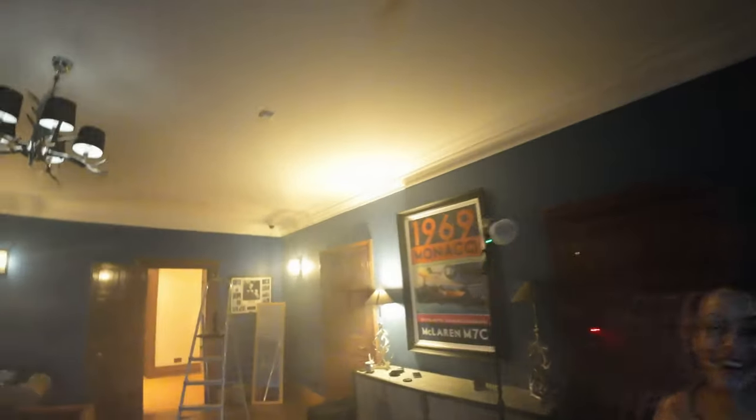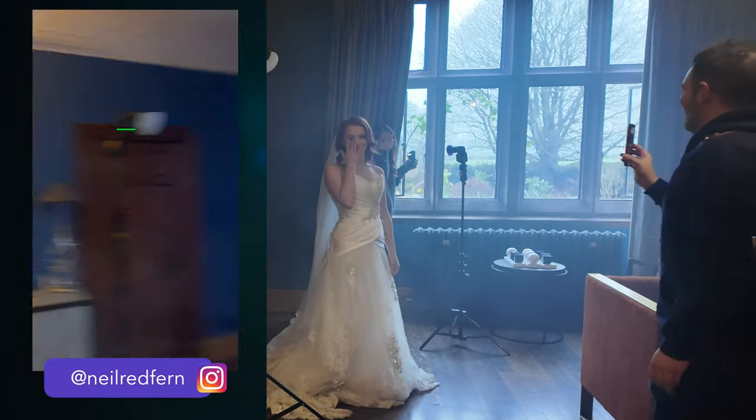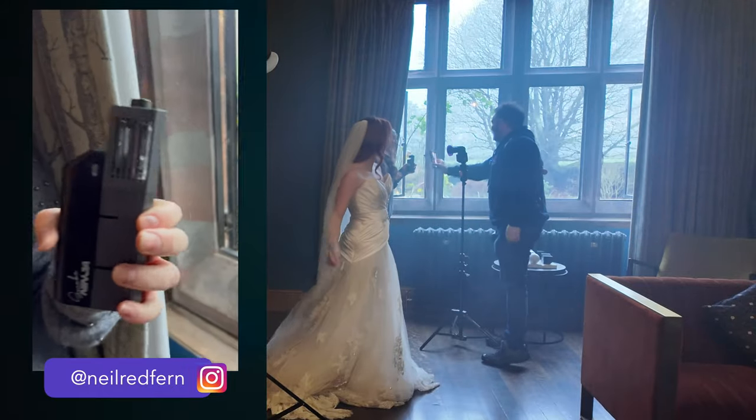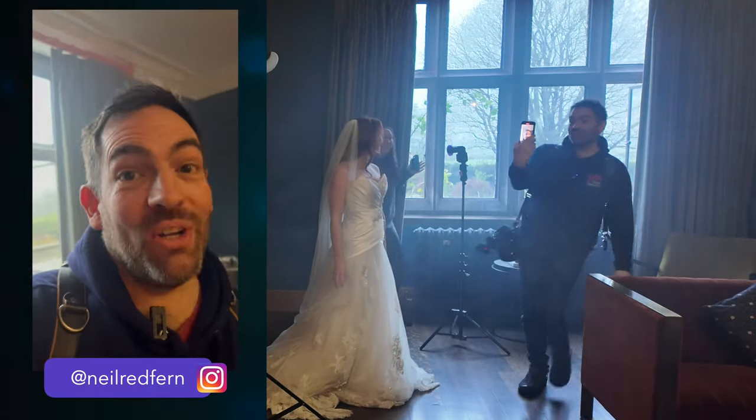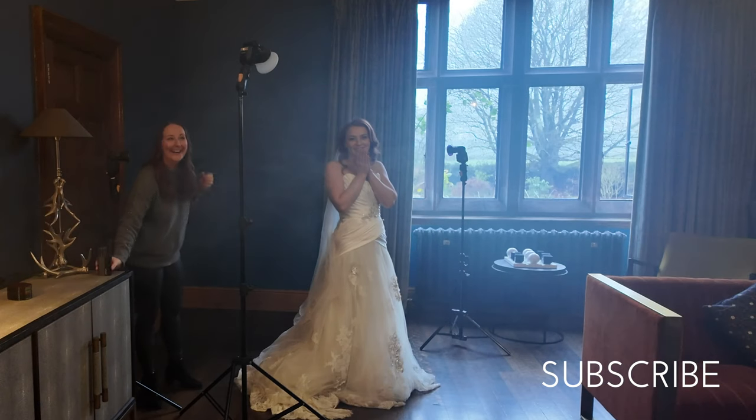A huge thank you to Rebecca for modelling and to Helen for being an amazing smoke fire-starter. Someone quips they prefer this to a plumber's smoke pellet. And then — we set the fire alarms off again. 'Smoke Ninja, you produce a lot of smoke — sorry, Standon Hall!' I may have just set off the smoke alarms at Standon Hall. It's a great advert for the Smoke Ninja though — it really works!